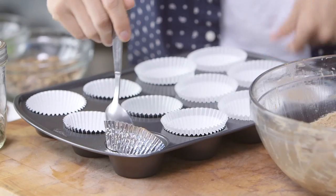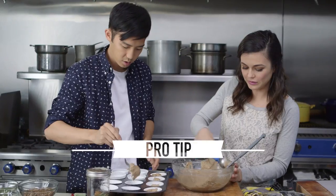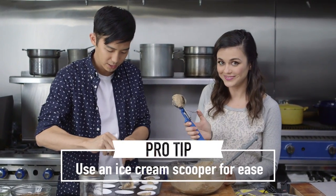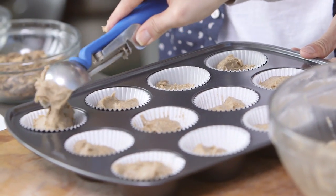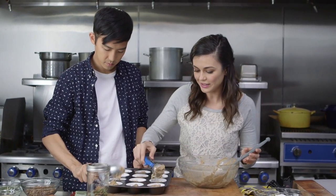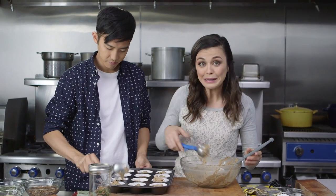Let's dish it out. How deep should I fill these guys up? I like an ice cream scoop — it's almost like the perfect amount. It's way more efficient than what I'm doing. And it looks like we'll have just enough to fill up 12 cupcakes. Perfect.